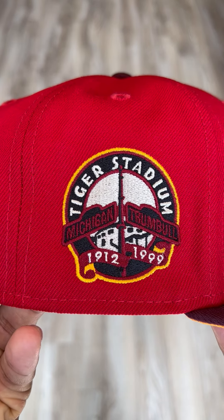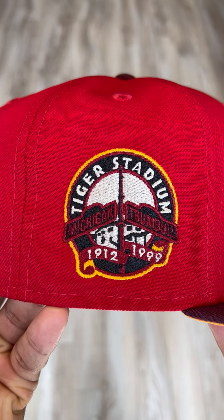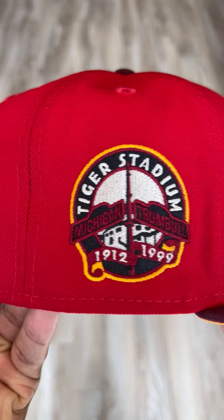Love, Tiger Stadium, Michigan, Trumbull, 1912-1999 side patch, outlined in that yellow again.